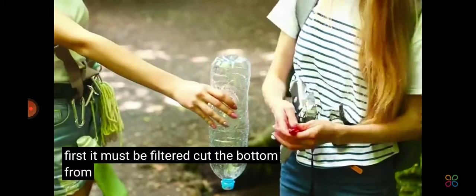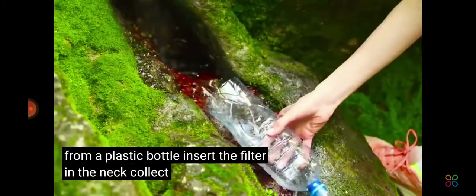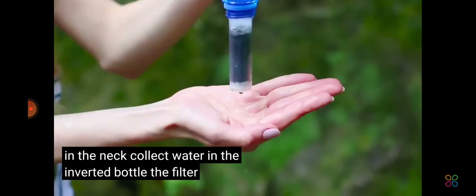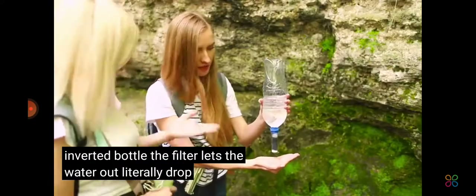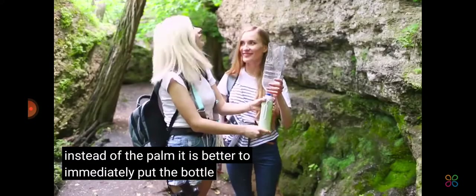Cut the bottom from a plastic bottle and insert the filter in the neck. Collect water in the inverted bottle. The filter lets the water out literally drop by drop, so instead of the palm, it is better to immediately put the bottle there.